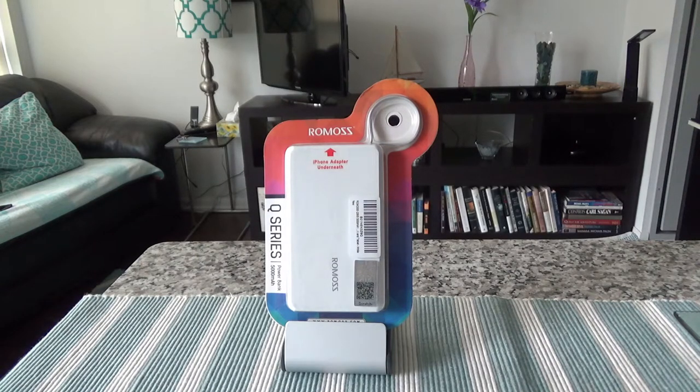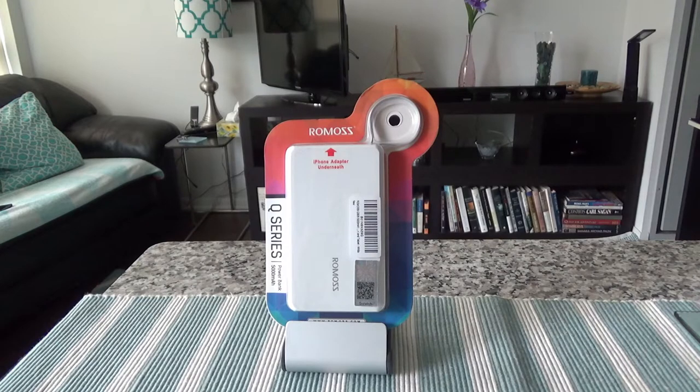Just a small disclosure: this is not a paid or affiliated review. I purchased this with my own money, and all my reviews are non-affiliated, honest, and unbiased. If you haven't subscribed already, this is the time, because there will be more videos coming up. On this channel I do mainly travel videos, unboxing videos, credit card videos, and videos on points and miles.